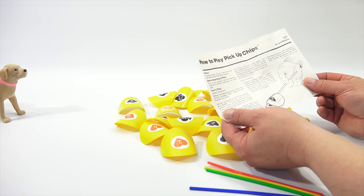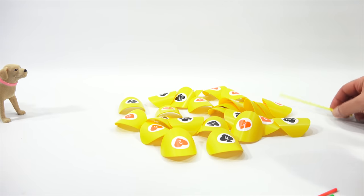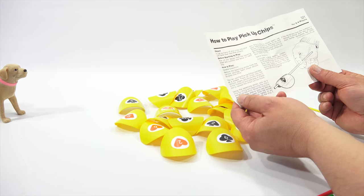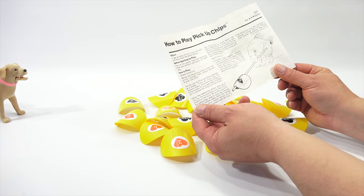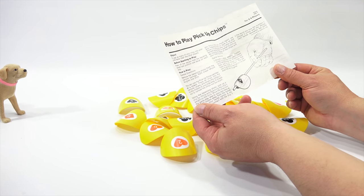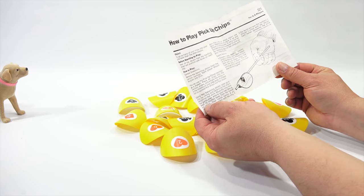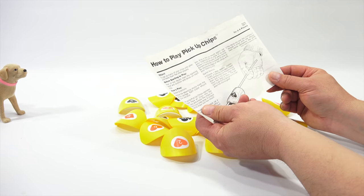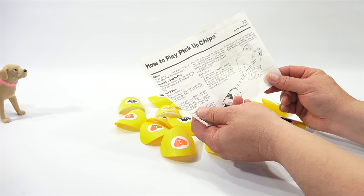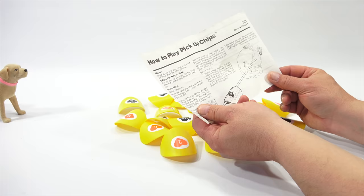How to play - general directions. Remove the balancing sticks from the canister package. Each player should be given one stick - that's why I figured it might be hard for you. Using the balancing sticks, pick up a chip by lifting and balancing the chip's weight on the stick. Move the chip from the gameplay area to your own area at least 12 inches away from the spread out chips. Your hands cannot at any time come in contact with a chip.